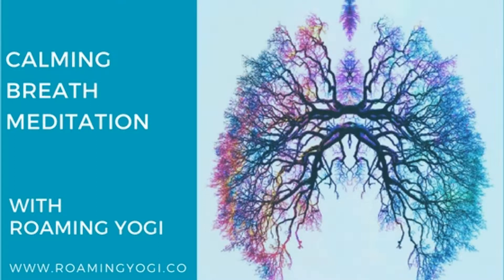Feel the fluidity of the breath. Feel the complete cycle of the breath. Focus only on the breath. Finish a final cycle of this breath and after the complete exhale, return to the natural breath.